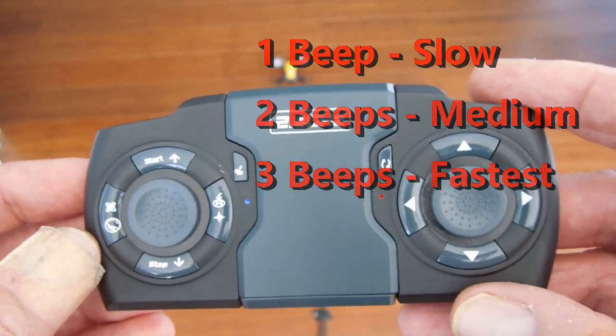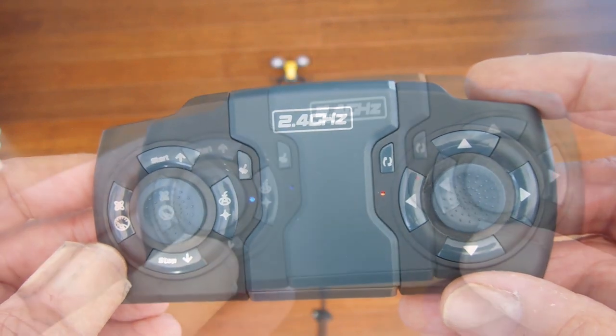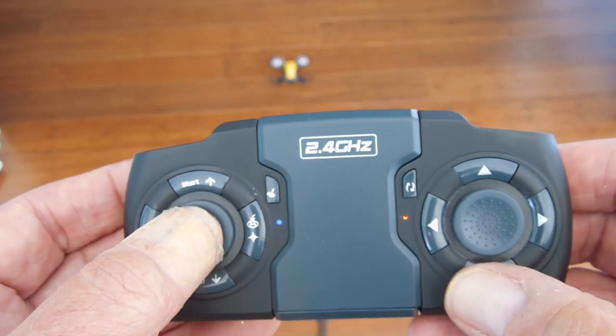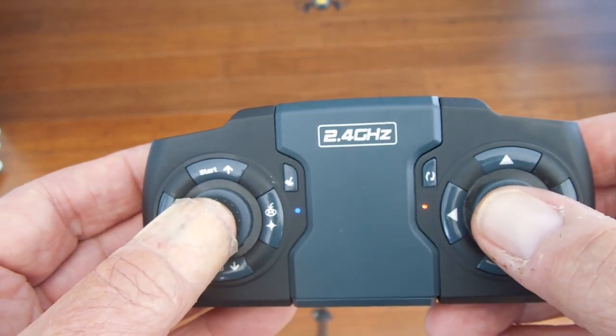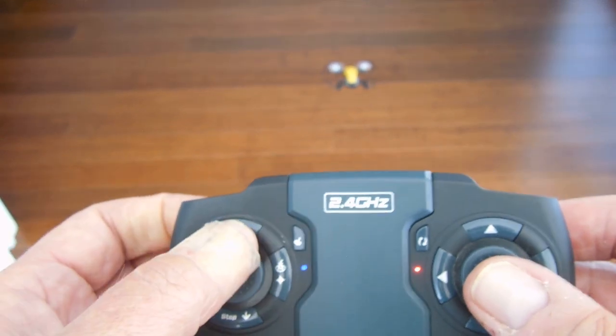If you keep going it'll just cycle through all of them. I think I want speed one — that's the slowest — because I'm indoors right now. To go to the first level of height, you just push this button up.